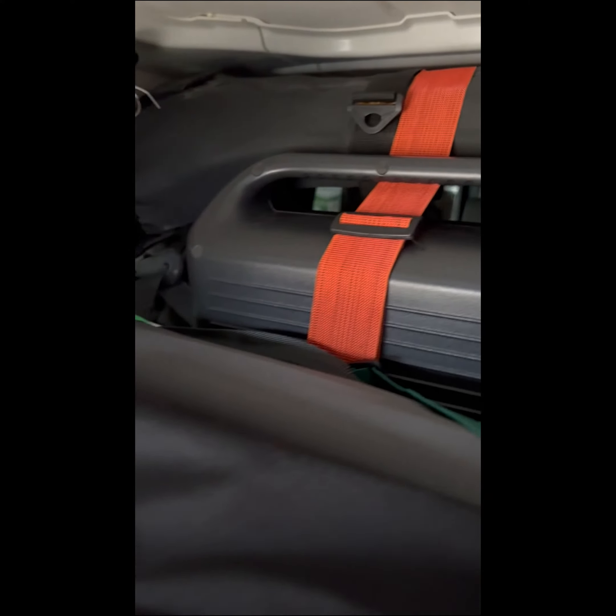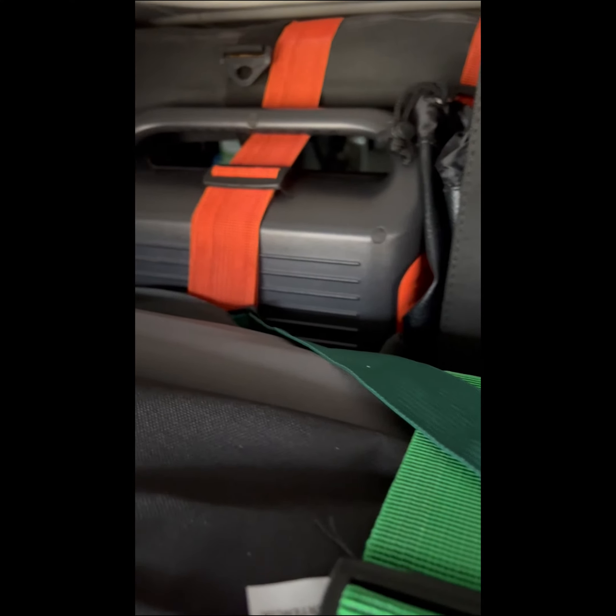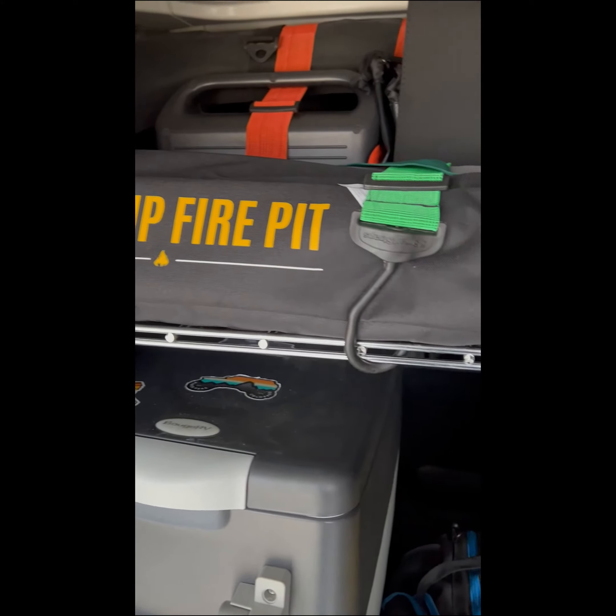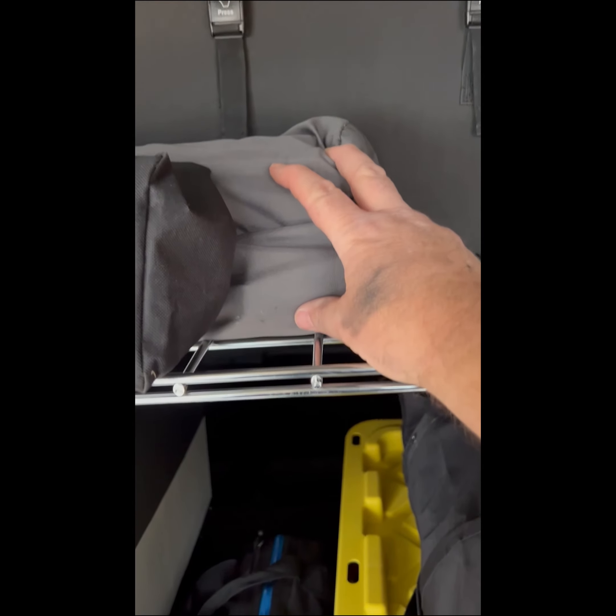There's our Jackery — it's front facing in case my daughter needs it. Fire extinguisher. Then we have our first aid kit, our pop up fire pit, and our collapsible table.